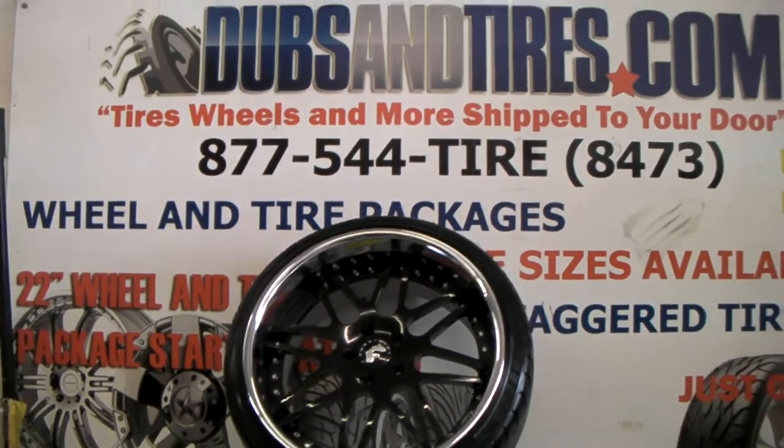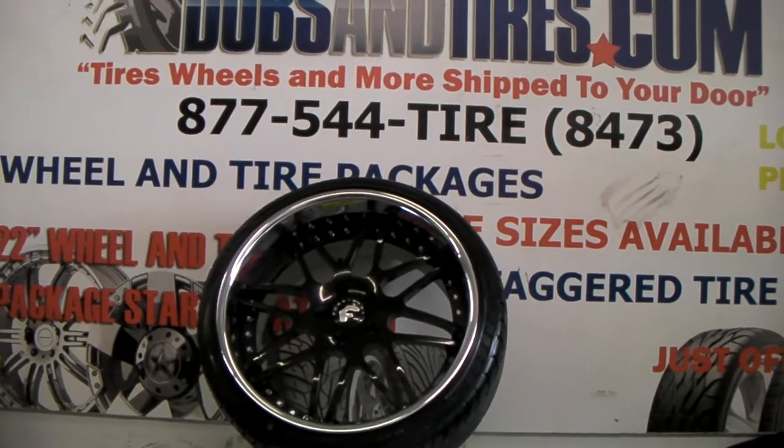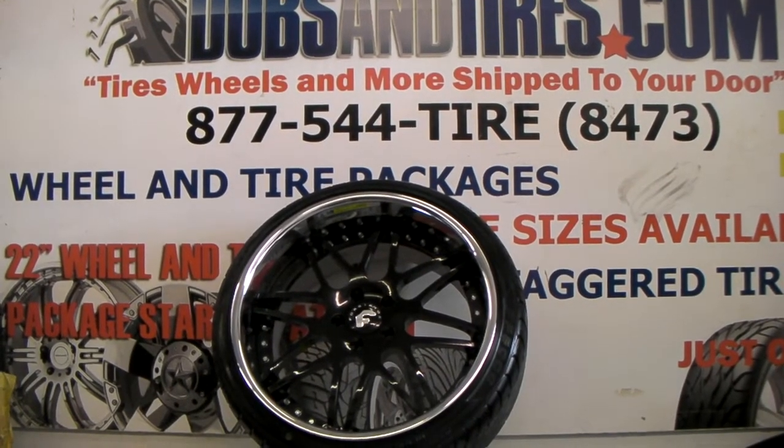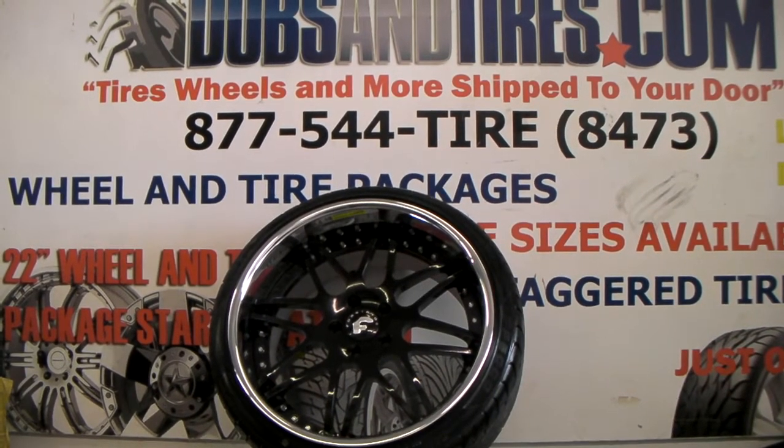This is your boy KB from Dozen Tires TV at DozenTires.com. Tires and wheels are shipped to your door. Find us online at DozenTires.com or call us at 877-544-8473.